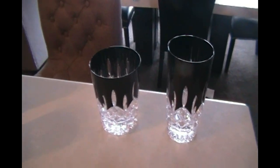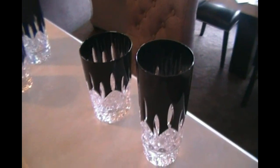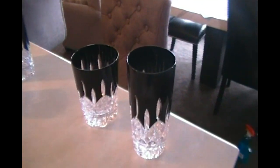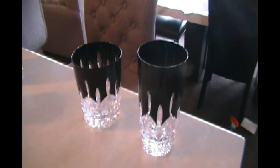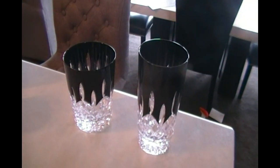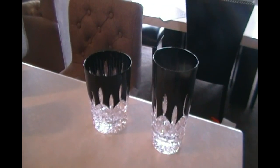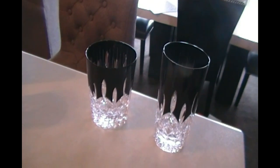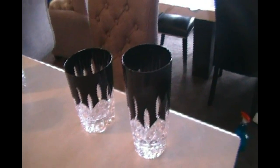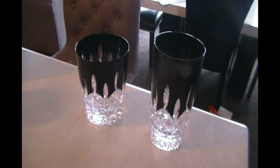The only other thing I wanted to mention is if you purchase these glasses off the Waterford site, you have to buy them in pairs. They did increase the price just a little bit recently. I live in Canada so these are Canadian prices — each pair costs $250 plus taxes and shipping right now.